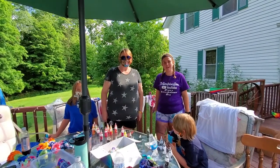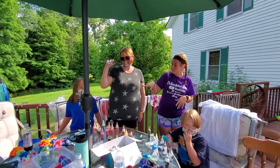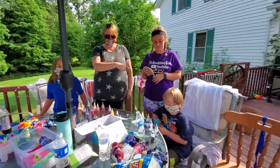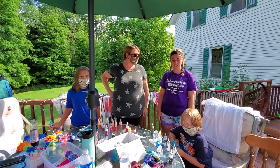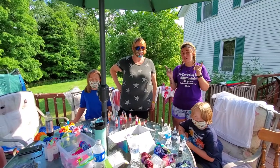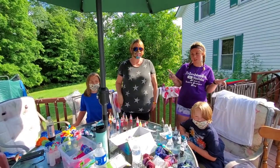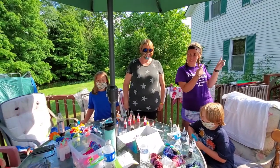Hey guys, welcome back to the Extraordinary Sisters. Today we have some special guests: Stacy, Phillip, and Linus. Today we're going to be teaching them how to tie-dye. If you guys want to see what the results are and how they do with their tie-dye, make sure you follow along, like, and subscribe, and hit that notification bell. Alright, let's get on with it.